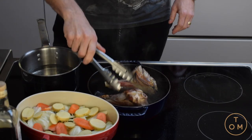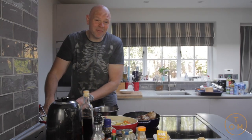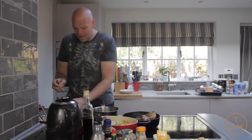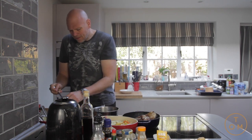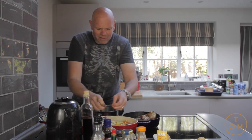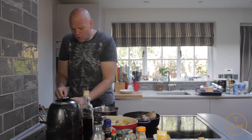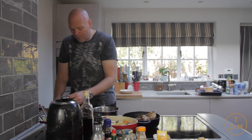Caramelising and getting colour on this lamb — it already smells delicious. Now that preserved lemon, the lamb cooking, the anchovies… honestly I know there's quite a few out there who will be going 'I hate anchovies', but trust me on this one. Just the way that they'll cook down — because this is going to be in the oven for about four hours.